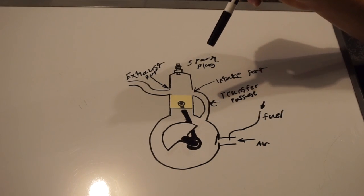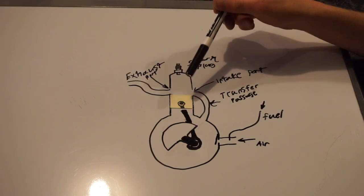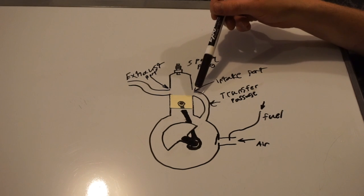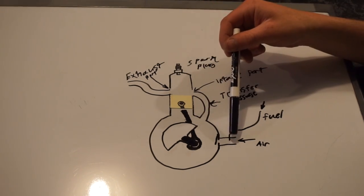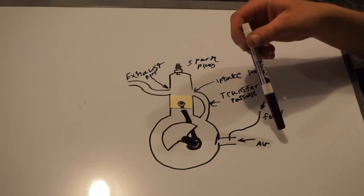So this is your basic two-stroke internal combustion engine. You have your crankcase, your crank, your piston, your cylinder, spark plug, exhaust port, transfer passage and intake port, a small reed valve here for the intake, and your carburetor, which is essentially just adding fuel to the air that's coming in.